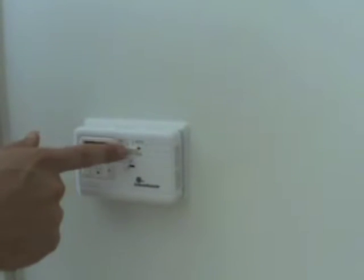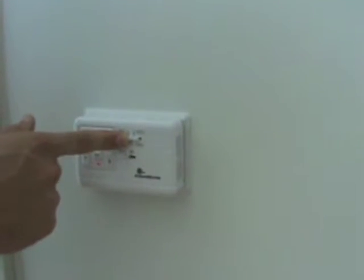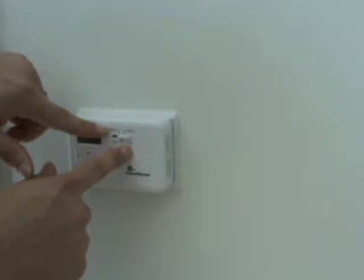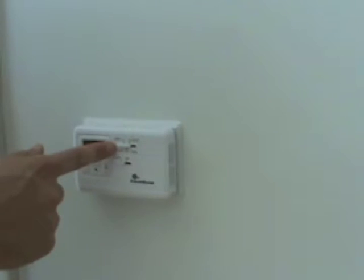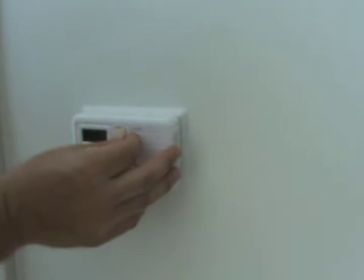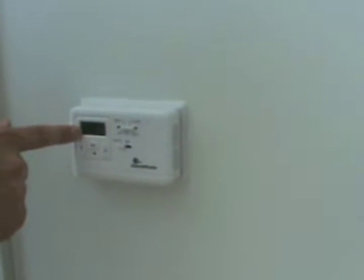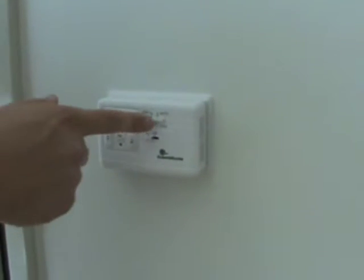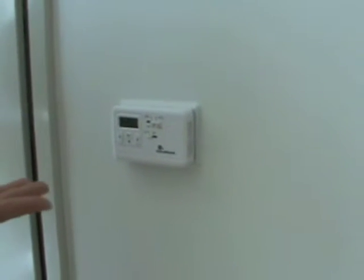The auto feature is going to keep it between your heat and cool settings — it's going to actually do both heat and cool. When I had it over on heat, I set it to 68. When I put it to cool, I set it to 74. If I do auto, it's going to keep it between 68 and 74. The only thing with auto is you have to have at least a 4-degree difference between your heat and your cool; otherwise the thermostat gets confused and doesn't know what to do.